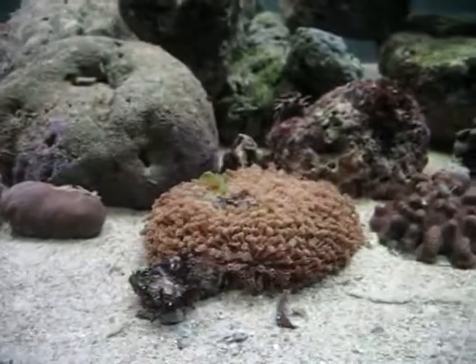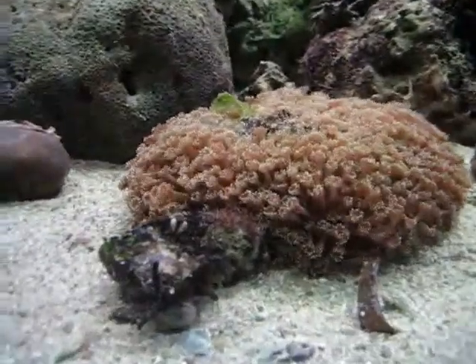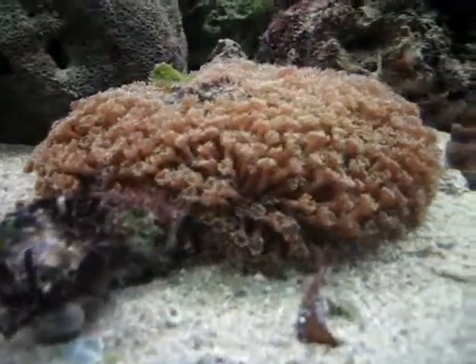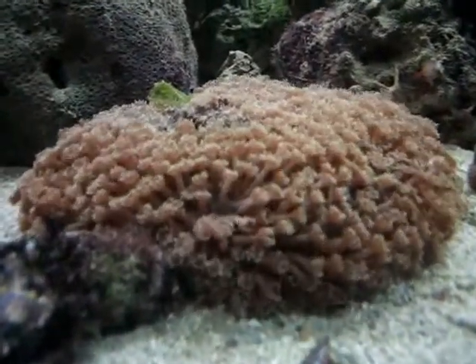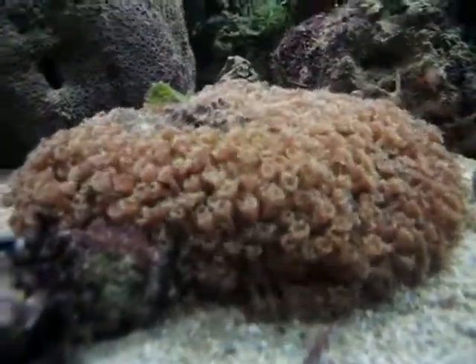I'm curious — does anybody out there on YouTube land know what this is? What's this creature? I don't know this. And what type of coral this is? I'd like to know.